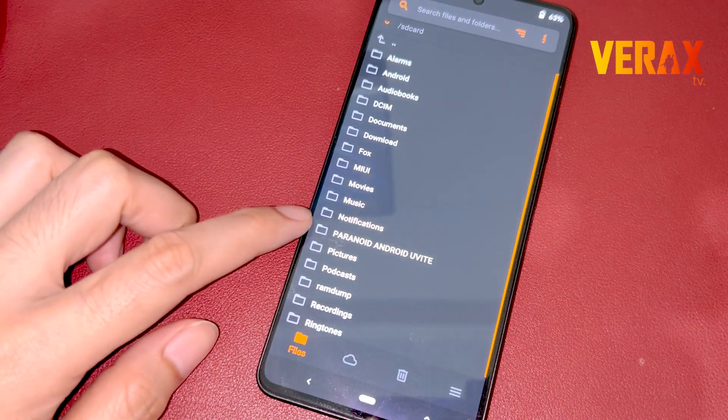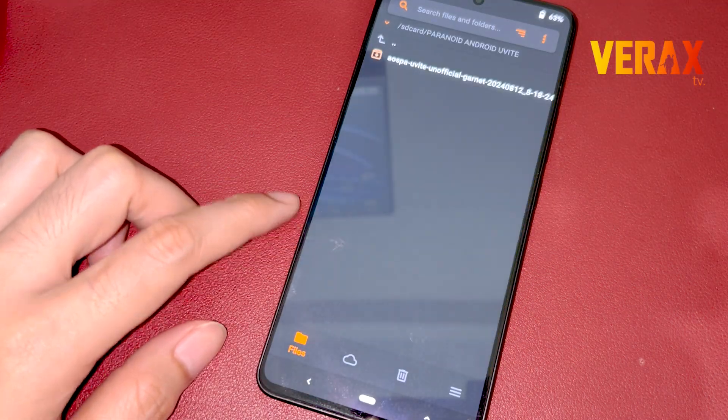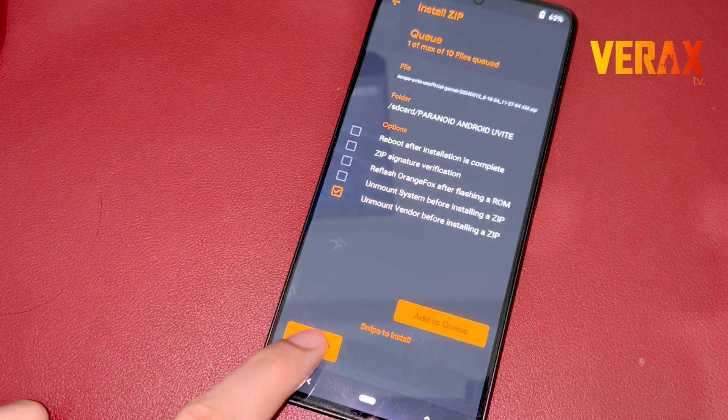Inside Orange Fox, locate the Uvite ROM flashable file and flash it without changing any settings in the recovery.